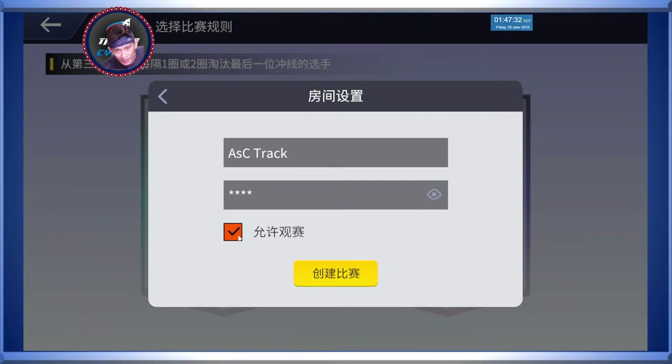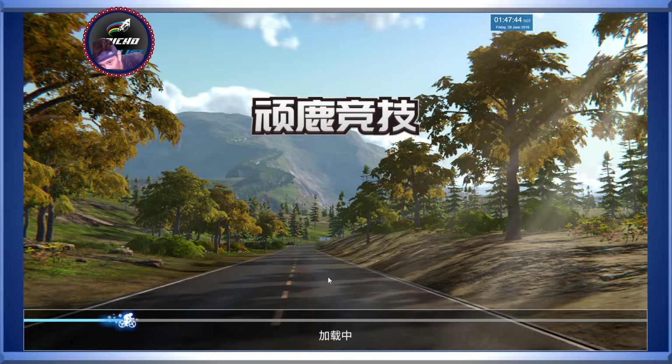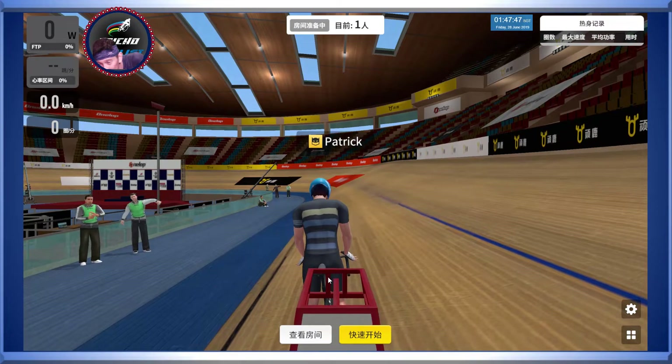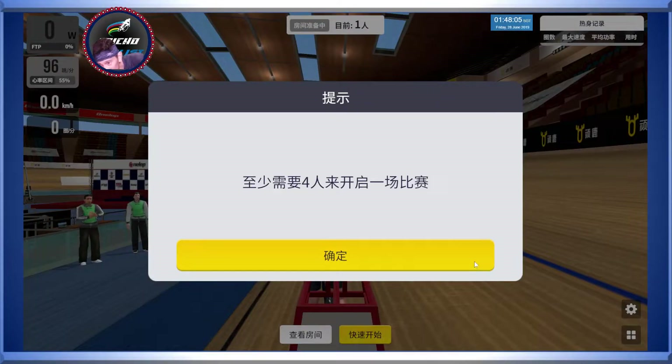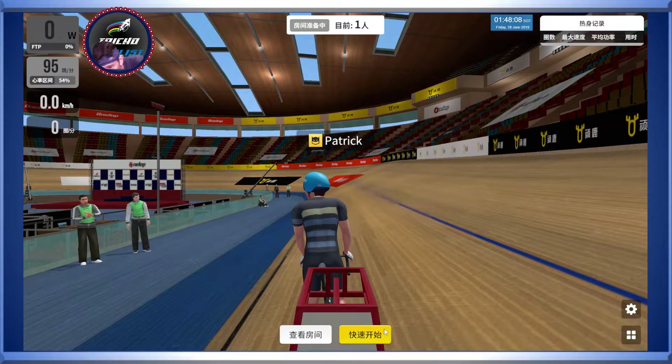The tick box here means whether you allow spectating from non-racers or visitors. Okay, very simple - create the race, here we go. Now we are inside the velodrome. This is view number 1. As you can see there are some buttons here. When I press the yellow button, the menu that appeared says that you need 4 riders to start the race, otherwise it's going to continue to remain in warm-up laps.